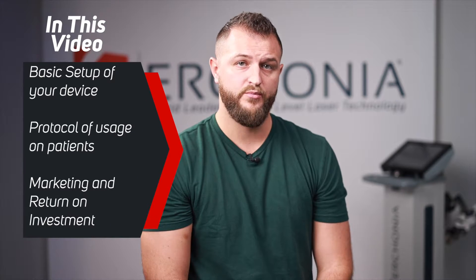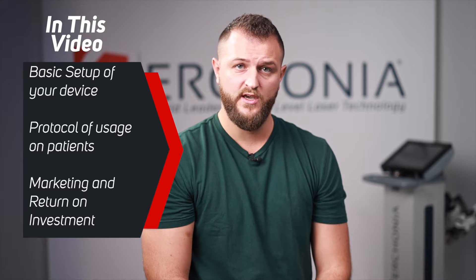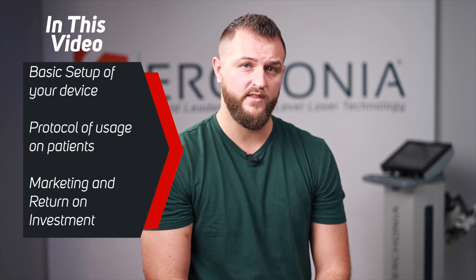Congratulations on acquiring your new Urconia laser and welcome to the Urconia family. This video will act as a tutorial walking you through the basic setup and programming of your device, proper protocol and how to use the device on your patients, as well as some information about marketing the device and what to charge your patients for it.